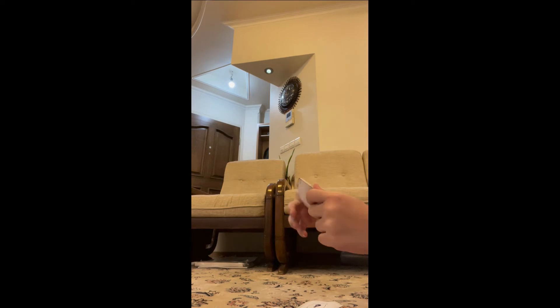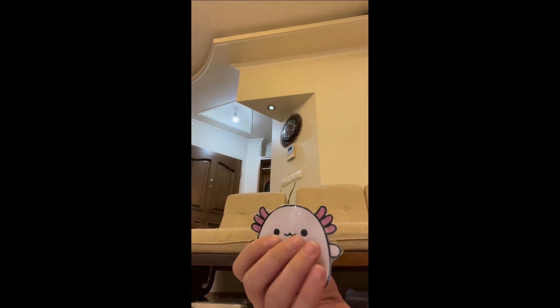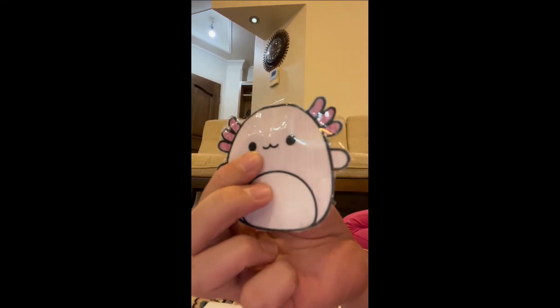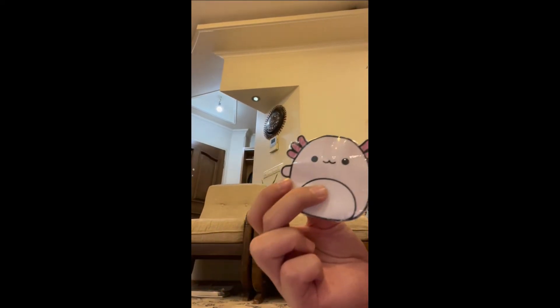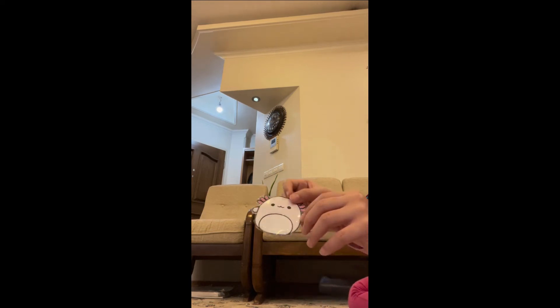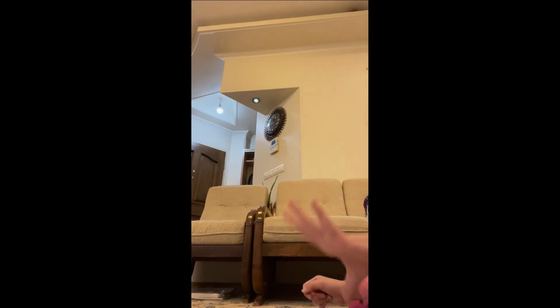Let's see for the second one — let's open it. And then we got an axolotl! Okay, so we got an axolotl — look how cute. The camera was a little wiggly, but this is the second one. Look at these mini hands!